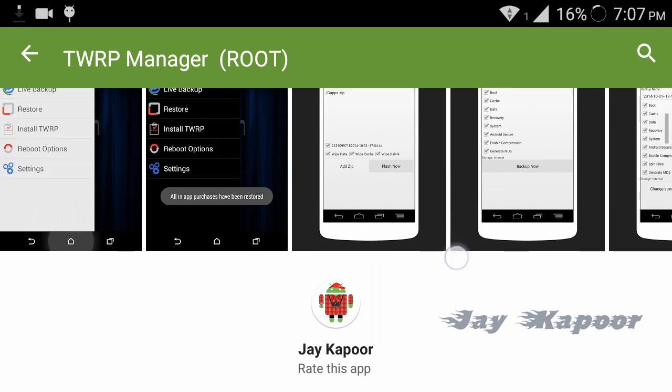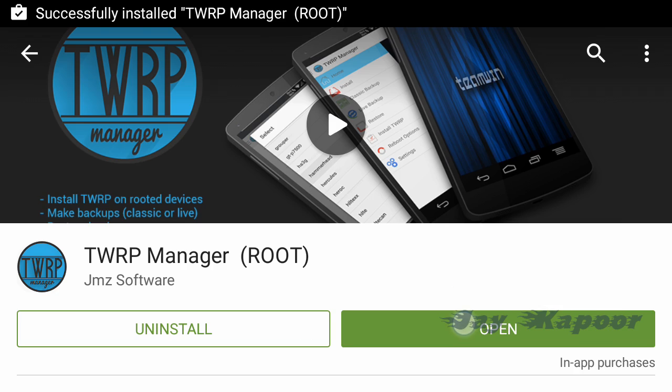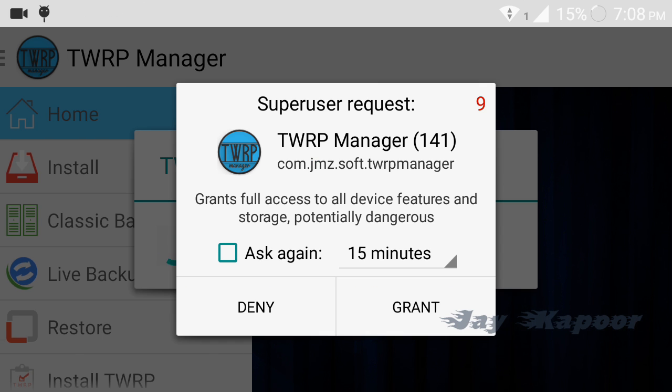After it's installed, open it and it will say 'please wait while we set up.' It will ask for superuser permission — just grant it.